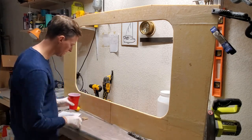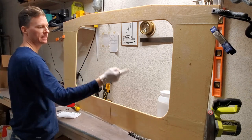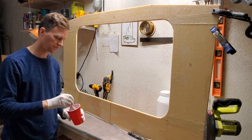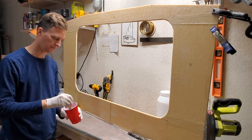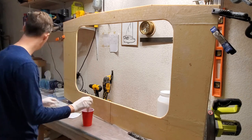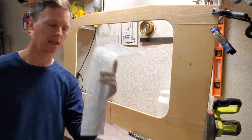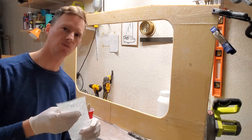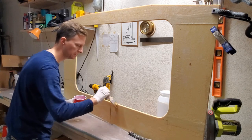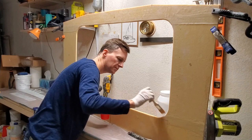I'm going to show you with a time lapse how I reinforce these rounded edges of what's basically a hatch hole in C2, up in the bow. What it's going to be is some chop strand mat and then six-ounce woven mat over that. First, I'm just going to wet out this with some unthickened epoxy.